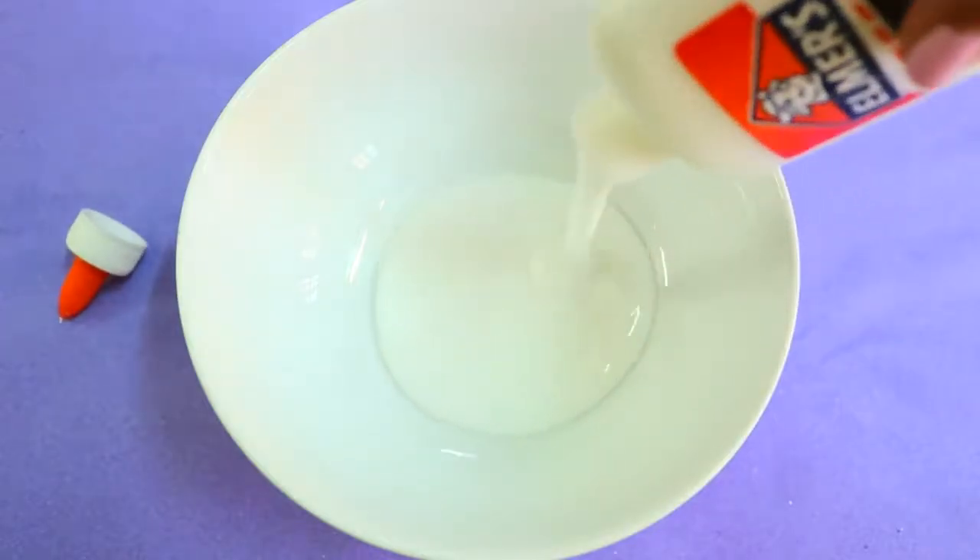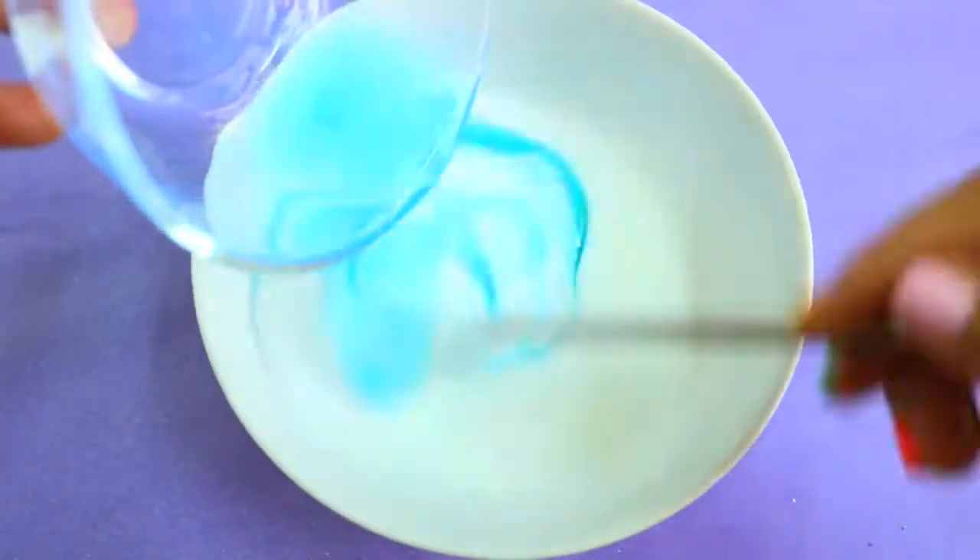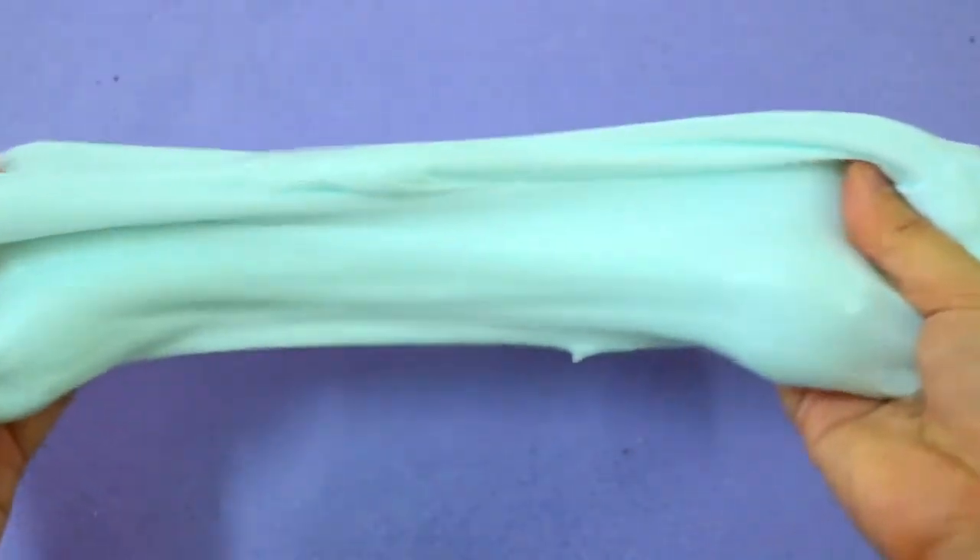To make the slime, you'll need 1 cup of white glue and then mix it with about half a cup of laundry detergent. Mix it really well before using your hands to knead it. It'll be a bit messy at first, but it'll come together eventually. You just have to keep kneading until it doesn't stick to your hands anymore.